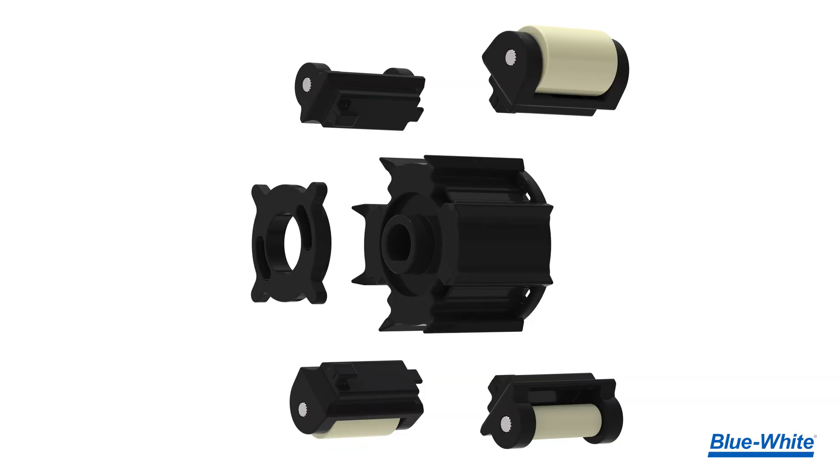Our new 3-Series Roller assembly consists of a rotor body, two arm squeeze rollers, two arm roller guides, and a spider ring to lock the rollers in place.